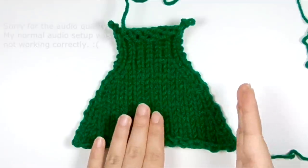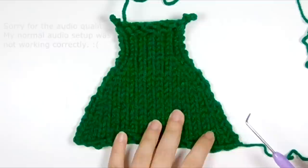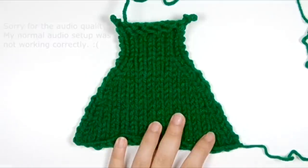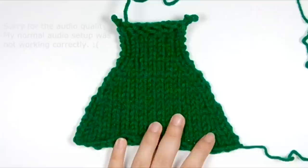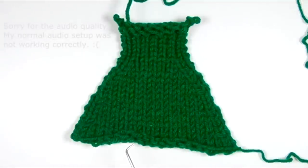If you want to make something with a slanted edge, a gradual taper, basically any time you want to reduce the width of your panel and get either a sharp or gradual slant at the edge to create the shape you want, that's when you use a decrease. In hand knitting, we would call these something like a knit two together or an SSK, which is a slip slip knit.